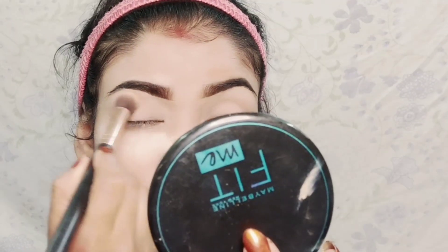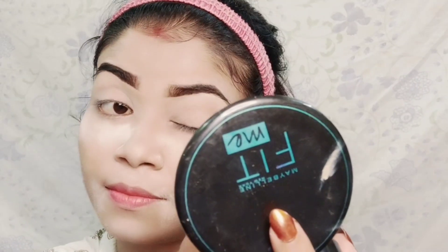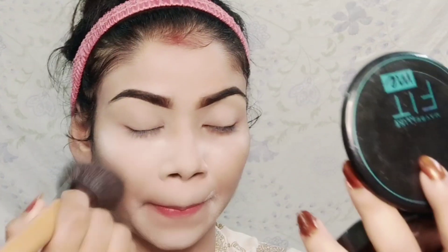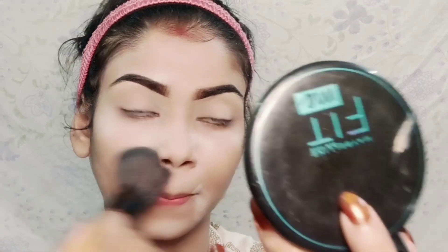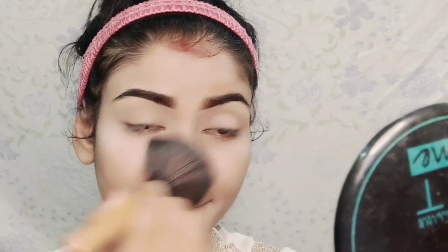After setting my makeup, I used a Fit Me compact along with the eyeshadows on the eyelid, and a big powder brush to set my face.